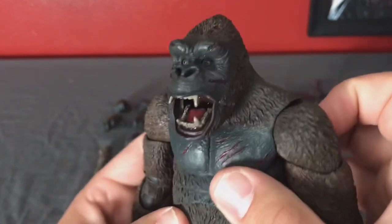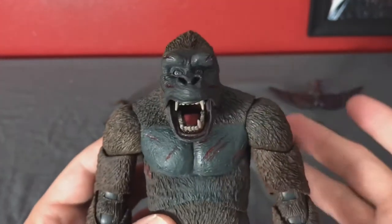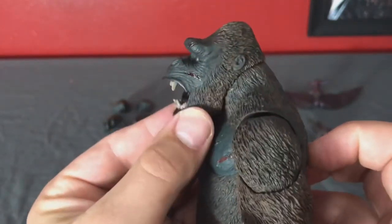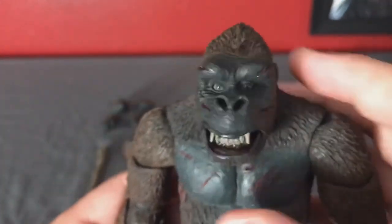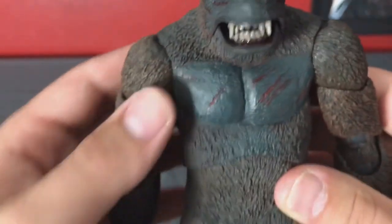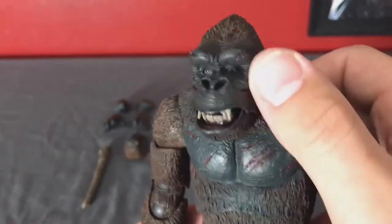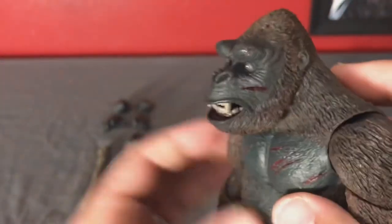I kind of like this look — it makes me think of the old film. Unfortunately I'm going to display him with the other head, so I won't get to enjoy the movable jaw on display, but it's still super cool. One thing I noticed about this Kong compared to the others is the greys on his face, chest, toes, and inside his hands are a lot lighter than previous Kongs — it seems a bit lighter in the paint.